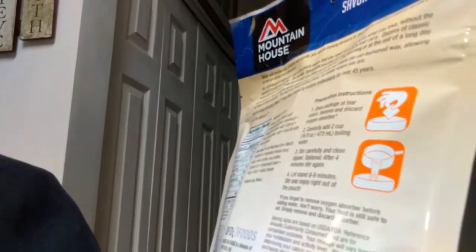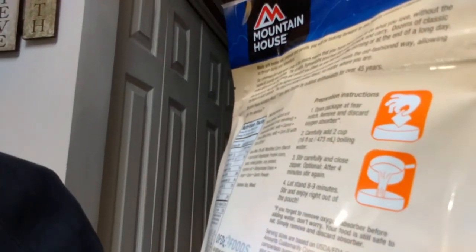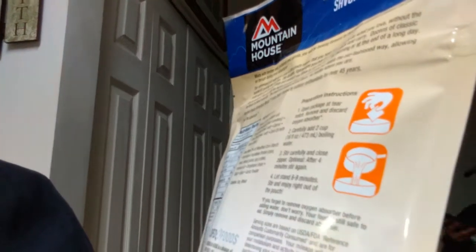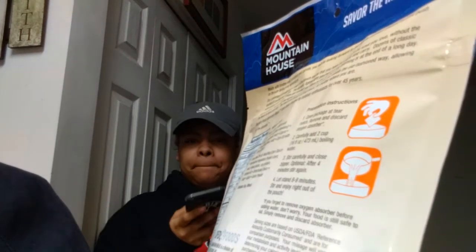So the instructions say: open the package and tear the notch, remove and discard the oxygen absorber, carefully add two cups boiling water, stir carefully, close the pouch, then let stand eight to nine minutes, stir, and enjoy right out of the pouch.